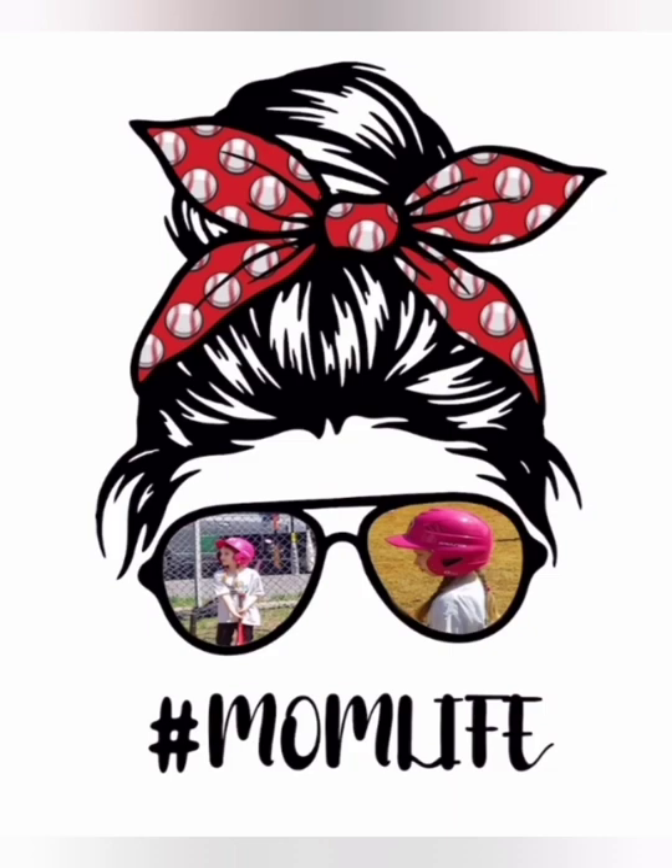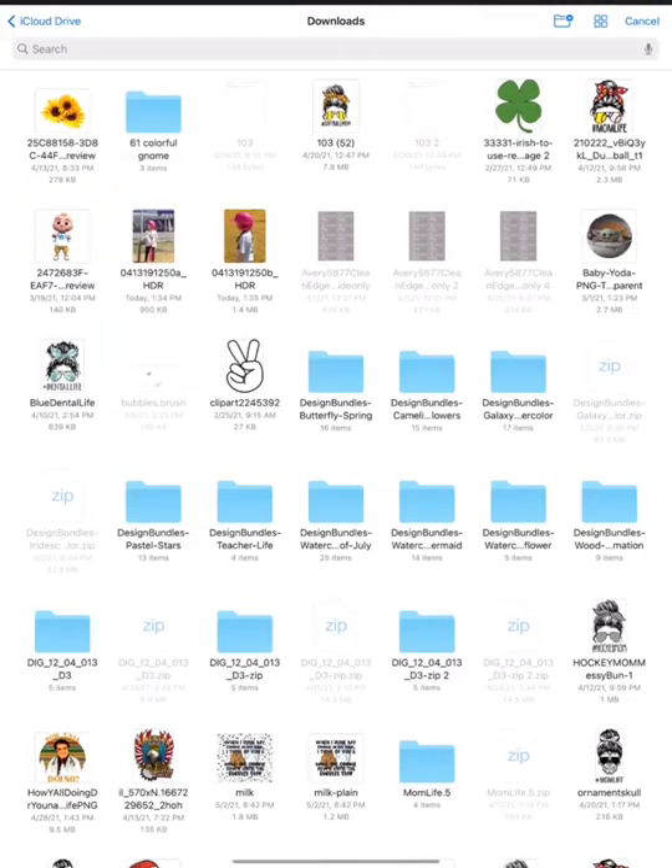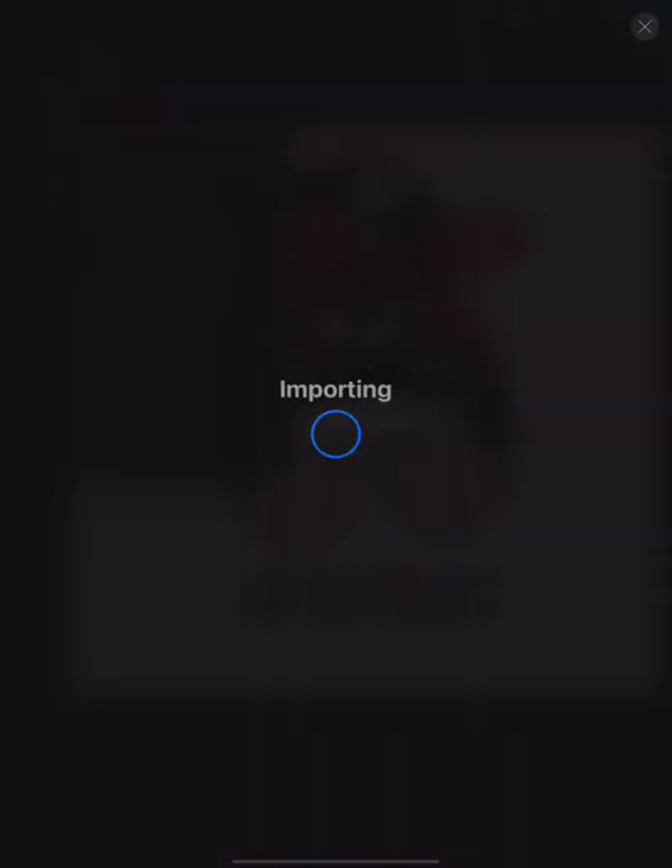Hi guys, welcome back to Welton Sayers channel. Today we're going to be making custom personalized sports mom life, or baseball mom, messy bun headband — cute little pictures for sublimation.